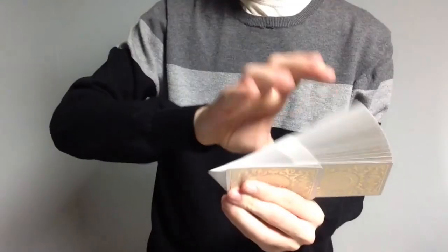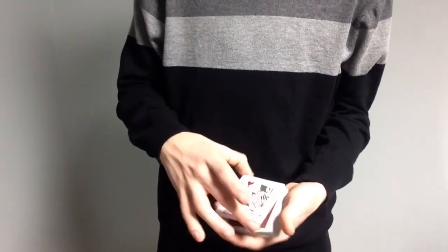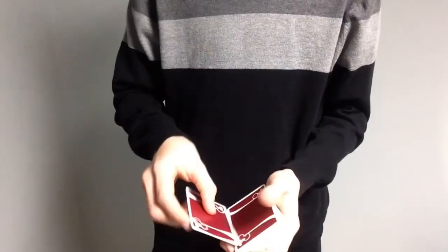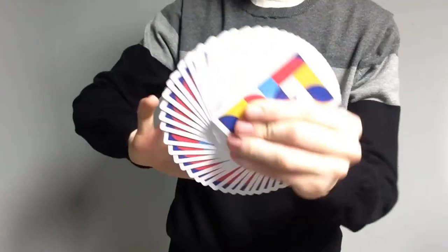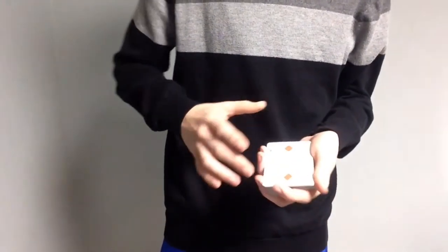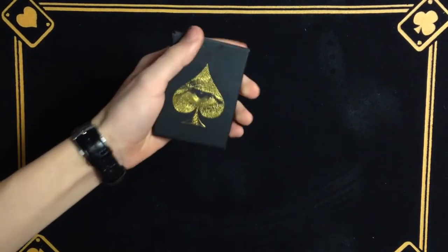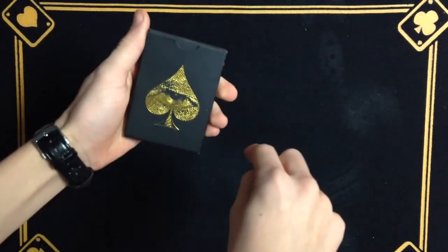Today I'm going to be showing you how to read the David Blaine Skull and Bones Private Reserve Deck marking system. This is the Skull and Bones Private Reserve Edition and you can check out this deck down in the link in the description.